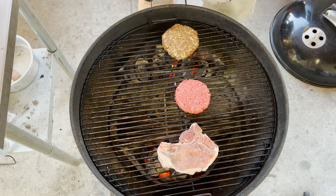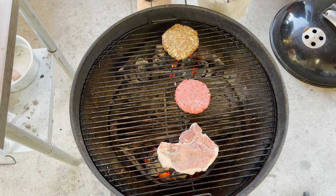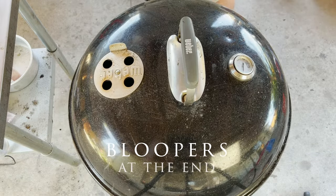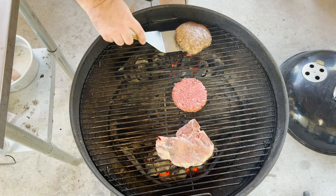Let's add some salt. Covered up — let's give it about four or five minutes. We're coming in at four minutes. I'll check our burgers.